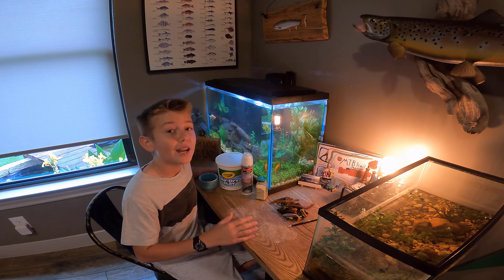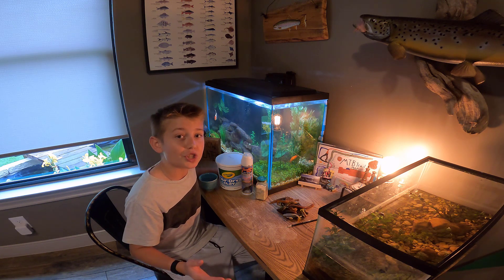I've done this before off camera, and they work really well and are really awesome. I can't wait to show you guys how to make them.